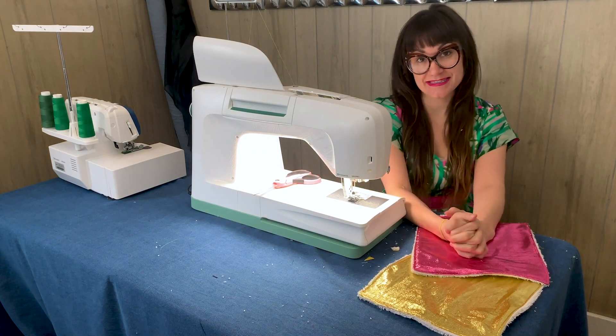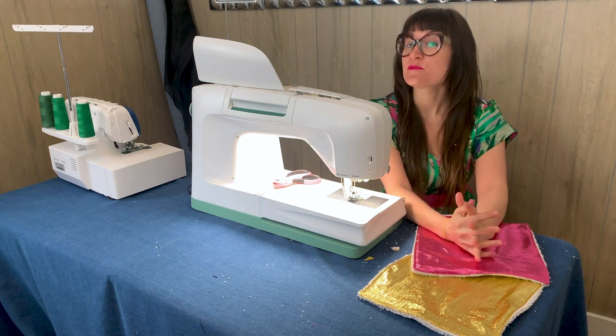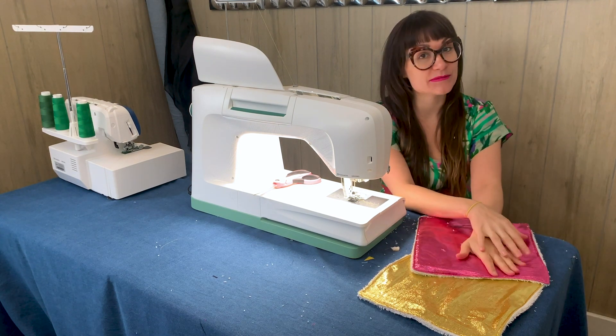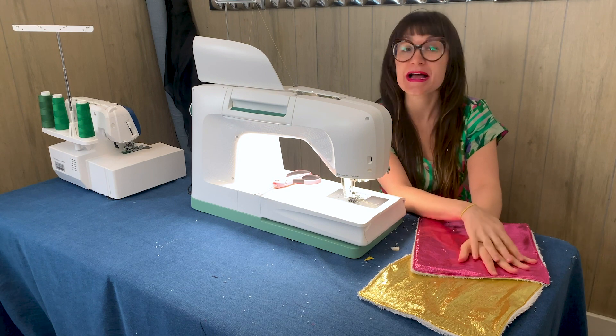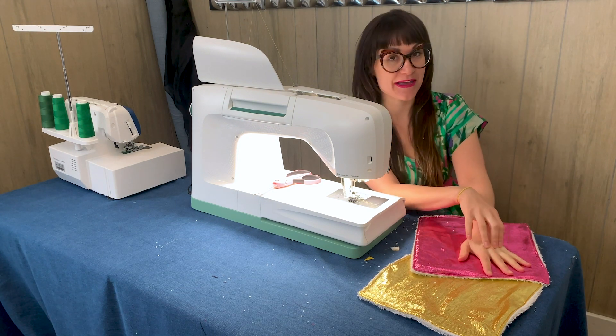Thanks so much for watching Sew Anastasia today. I hope you had fun sewing reusable paper towels with me. If you have any questions or comments, leave them down below and I will get back to you as soon as possible. And as always, have fun sewing!